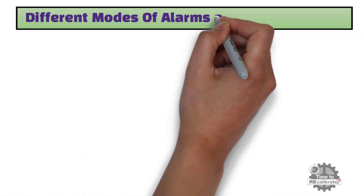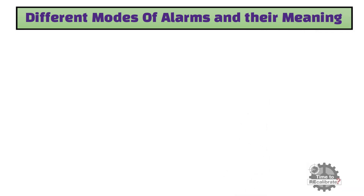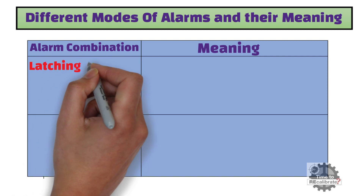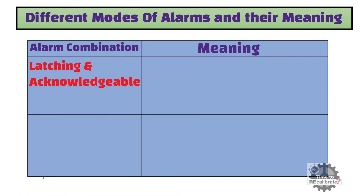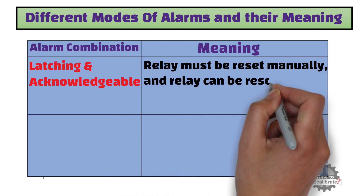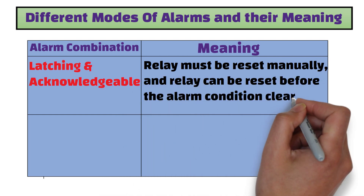First of all, we will learn about different modes of alarms and their meaning. The first combination is latching and acknowledgeable. Latching means the relay must be reset manually, and acknowledgeable means the relay can be reset before the alarm condition clears.